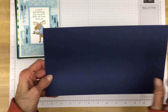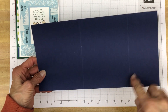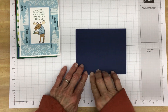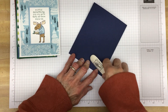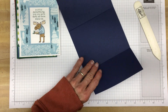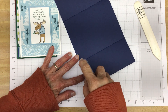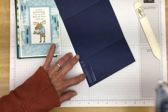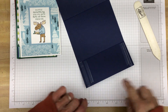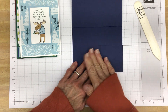Our card base is a little different — it's eleven by five and a half, and then you score it at four and a quarter and eight and a half, then fold it. I'm going to open this up and use some Stampin' Seal Plus right here on the ends, just so we'll have a nice little place to stick the gift card and keep it secure in there. I'll put a couple of strips — you could use tear and tape or regular Stampin' Seal, but I like to give it a little extra to make sure that card stays in place.